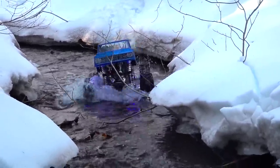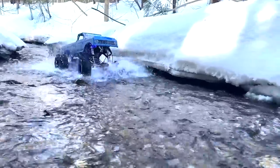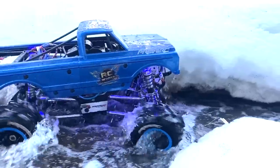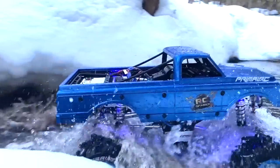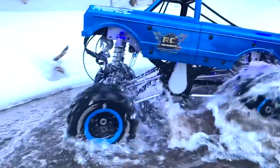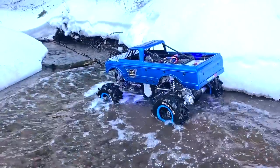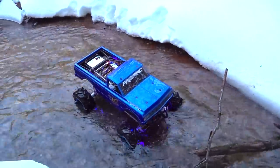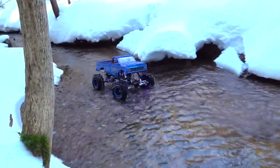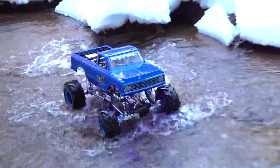My heart is just pounding — this thing is massive. Look at this. Yeah, it's like the birth of a brand new world of RC. Just large-scale trailing. Insane. They're so beautiful.